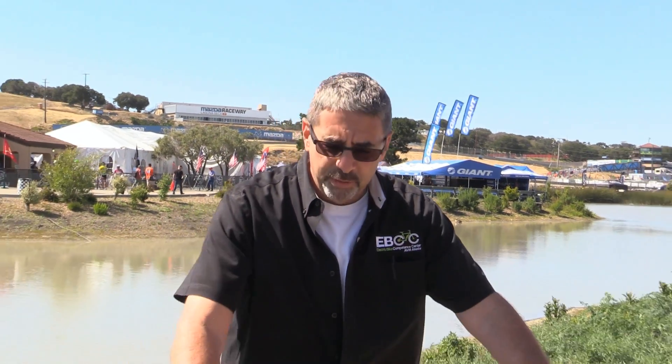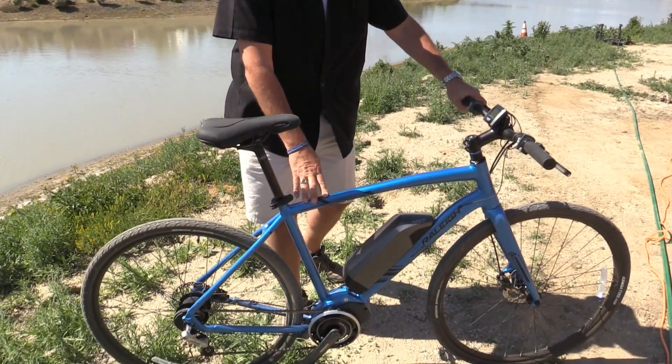Hi, I'm Rob Kaplan. I'm here at the Sea Otter Classic. We've got a beautiful day out down here in Monterey at Laguna Seca Raceway, and we're here to talk about the new Raleigh Maceo IE.